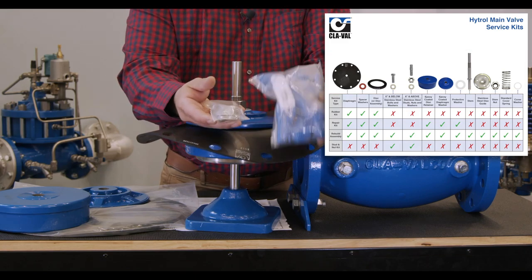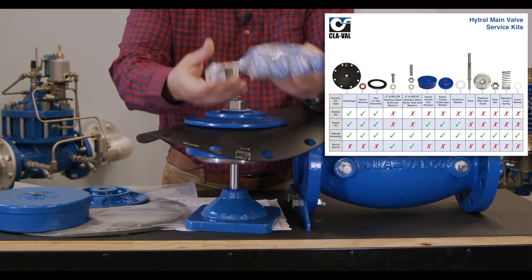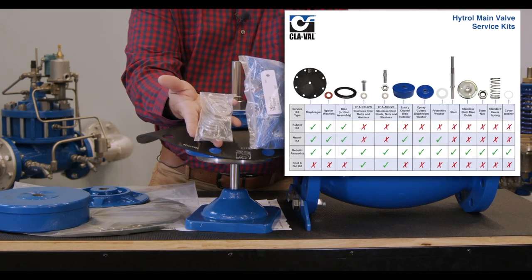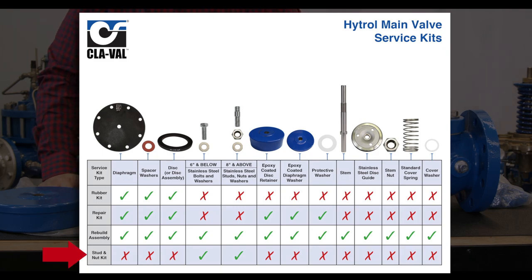The stainless steel washers and nuts make up our last repair kit, which is just the stud and nut kit itself. So you have four options: the rubber kit, the repair kit, the rebuild assembly, and the stud and nut kit.